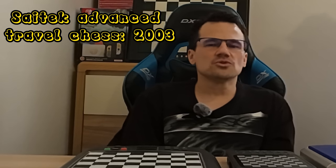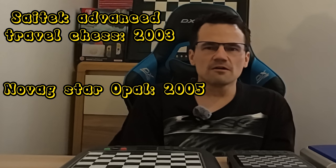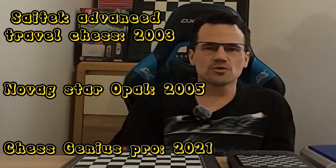The SciTech Advanced Travel Chess Computer was released in 2003, the Novak Star Opal in 2005, and the Millennium Chess Genius Pro in 2021.